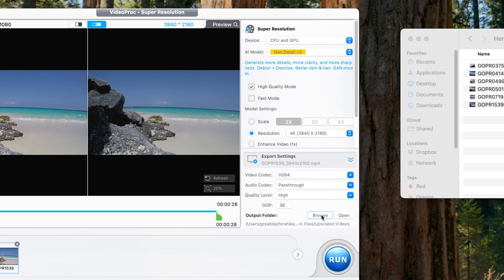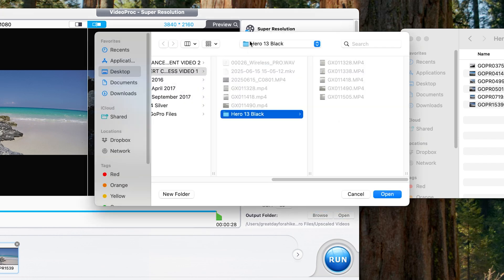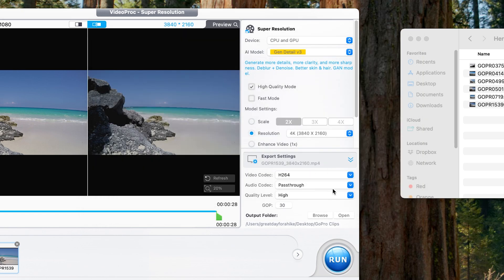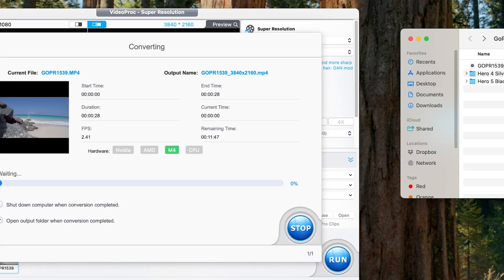The last thing you'll want to do is find your output folder. I'm going to output to the GoPro Clips folder and click open. Then I'm going to click run, and it's going to give us a countdown. Depending upon the length of your file this could take several minutes, so go grab a cup of coffee while you wait — after all, it is upscaling in this case to four times what the file started at.